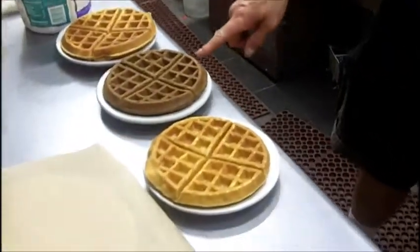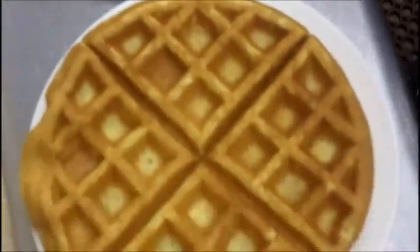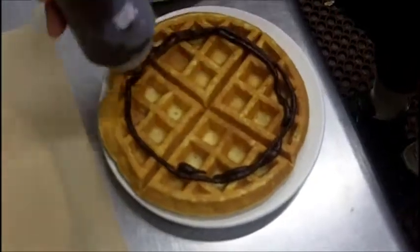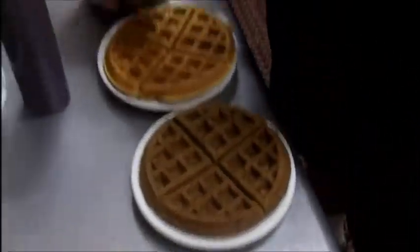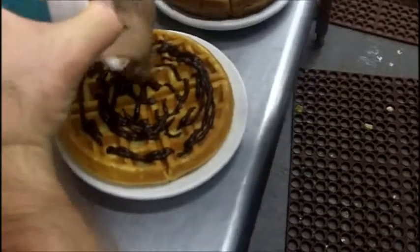We have three waffles, one of which is chocolate, the other is just your standard waffle. I'm going to begin with this — it's melted, just melted your deli chips. Just a smidgen of half and half to soften it up a bit.